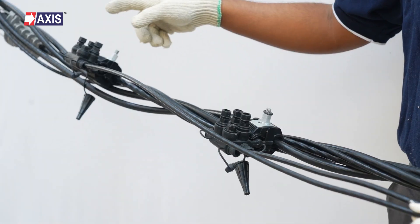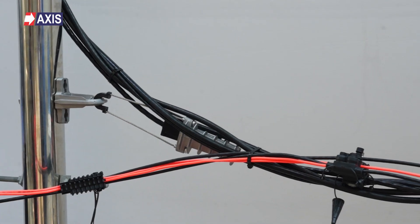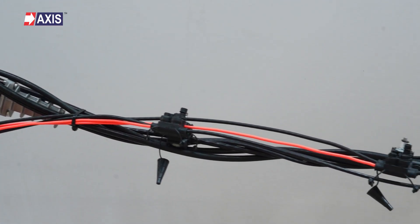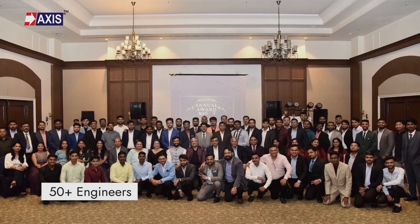I hope you now have a clear idea about the multiport IPC installation. If you have any doubts, reach out to us. We have a team of 50 plus engineers ready to help you design and install your AB cable accessories.